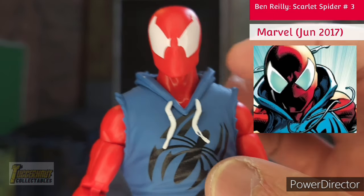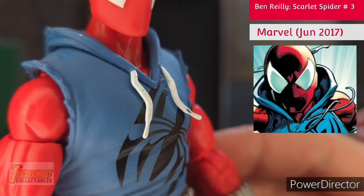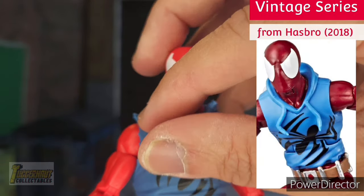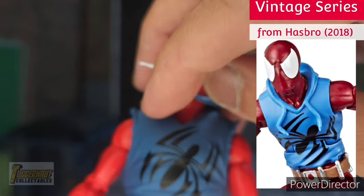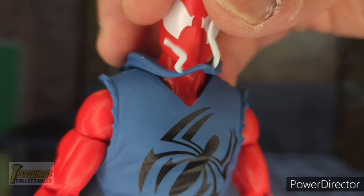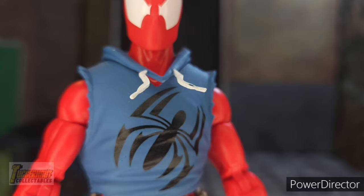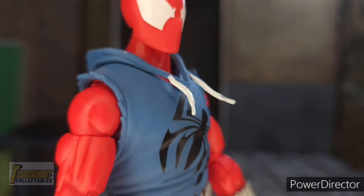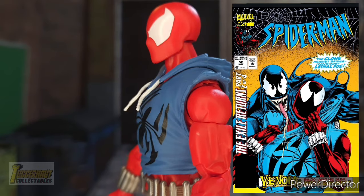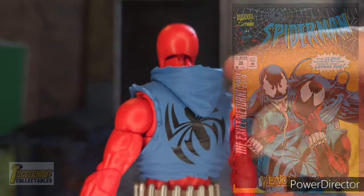There is a clear upgrade to how his hoodie is designed this time around. Compared to the 2018 vintage series, we can see significant improvements. The drawstring of the hoodie is painted white. The hoodie is a separate piece glued to the back of his torso. You cannot put the hoodie on top of his head.